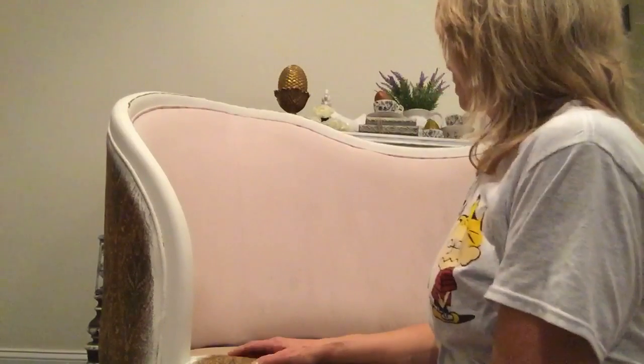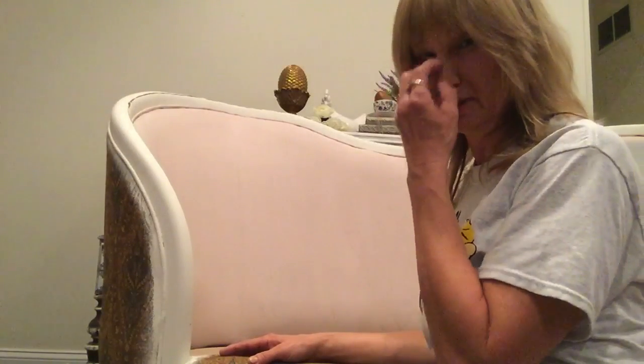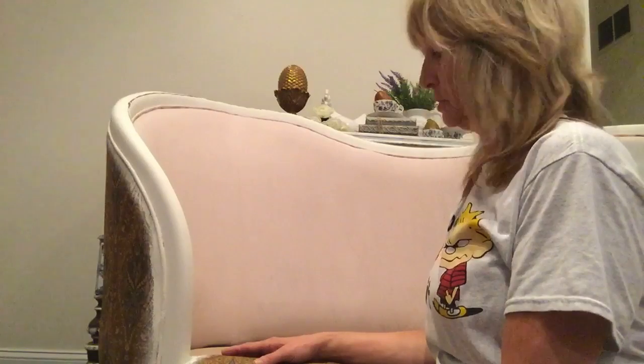My daughter was actually shocked — she wants to save it for her wedding. We're going to use it as either a sweetheart table setup or a special entryway sitting area, possibly for taking pictures with the bride and groom or sitting at the table. We're not sure yet.